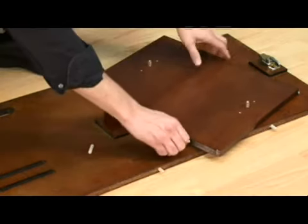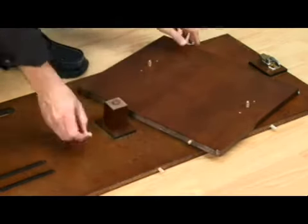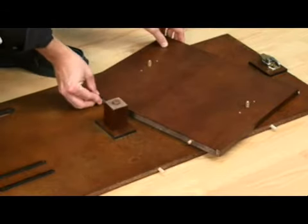Of course, always be sure to follow the step-by-step instructions in the assembly booklet that comes with your stand.